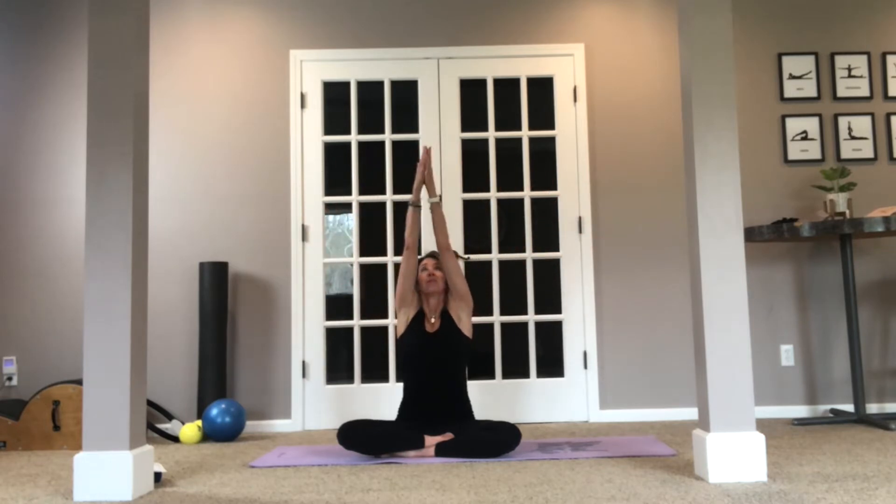So inhale, palms up, exhale, palms face down, inhale overhead, exhale, push that sky, arms come down. One more. Inhale, palms up, exhale, palms down, push the sky away, and exhale.